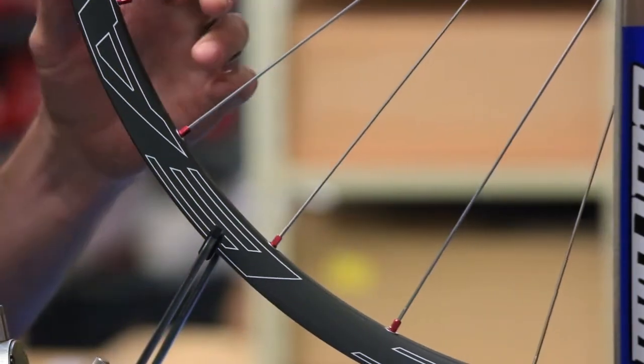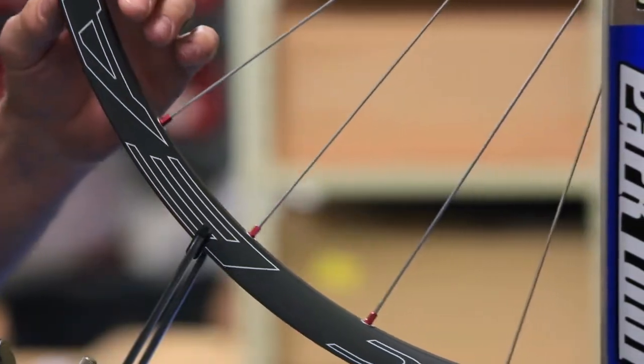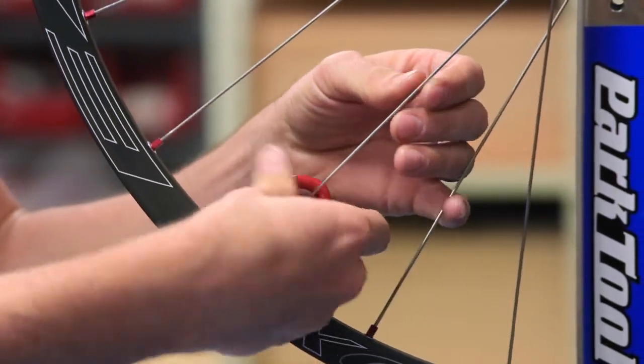I use both the truing stand in a normal way and the sound I get from the spoke just to make a better choice when I'm turning the wheel. Make sure you're tightening or loosening the correct spoke.